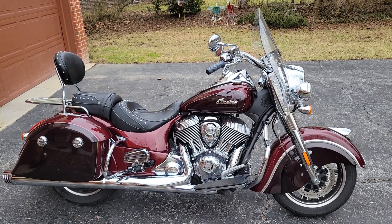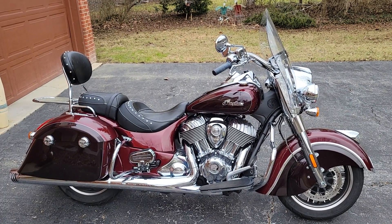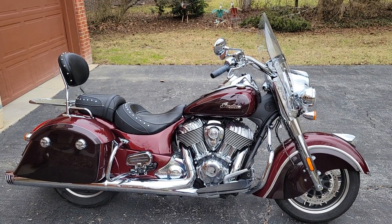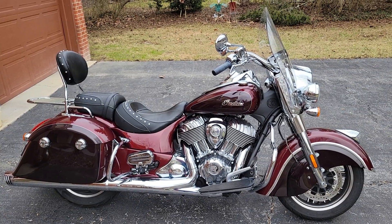For about a year and a half I've been riding my 2021 Indian Springfield with the stock exhaust system, and I've been basically happy with it. But I've had a couple of Harleys before with really loud exhausts, and I've been kind of looking at them.